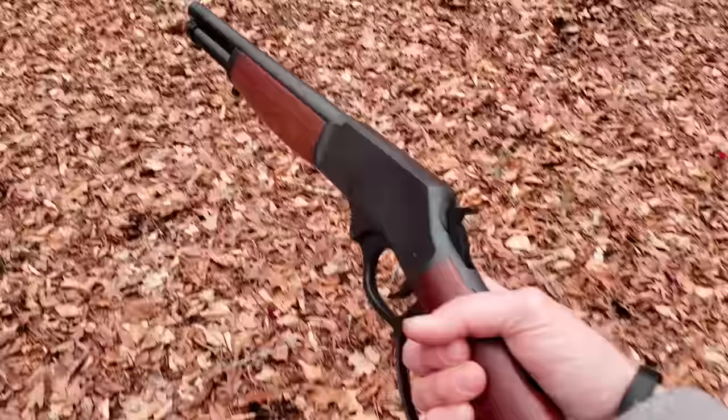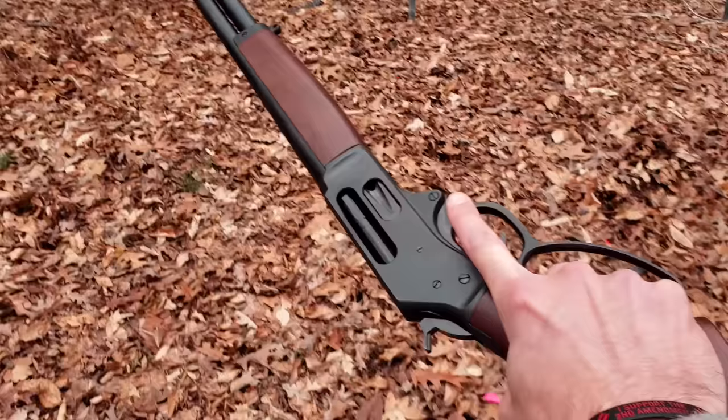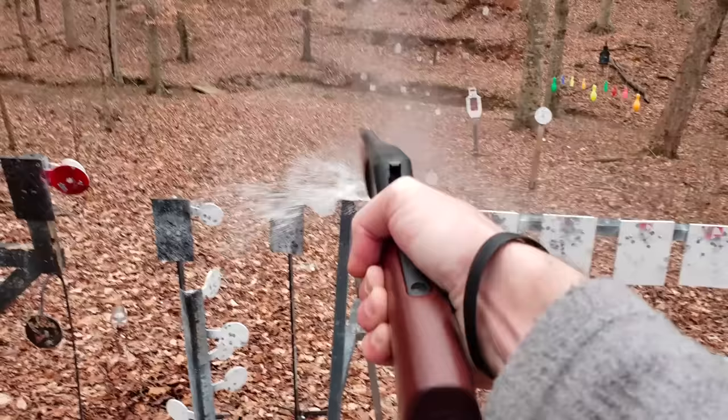Welcome back to Henry TV, I am your host 22 Plinkster. Look what I got in my hand — the new Henry Axe Gun chambered in 410. Let's get into the video.